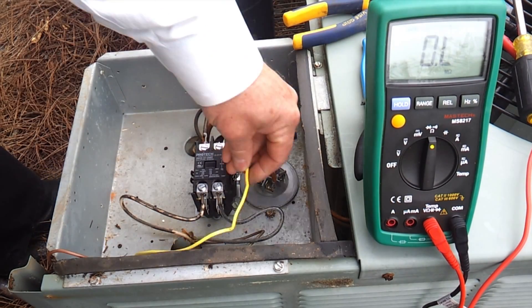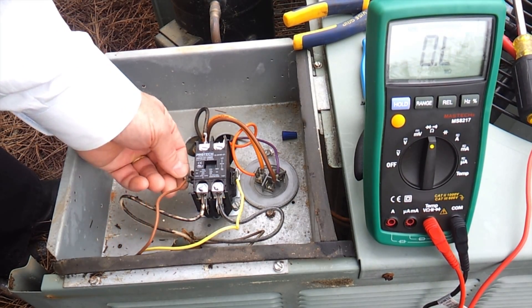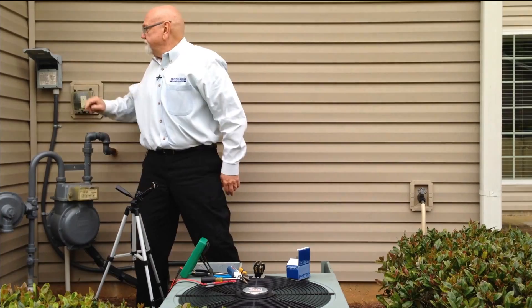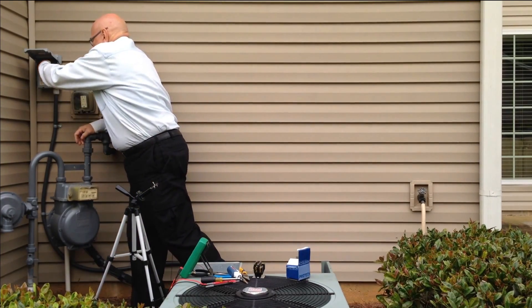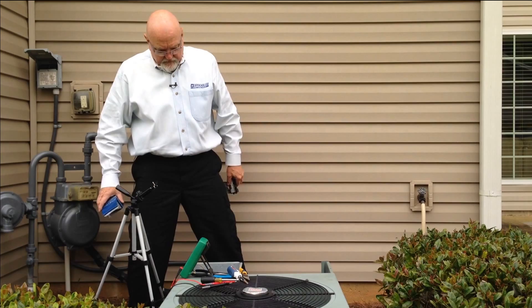Make sure your contacts and terminals are good and snug in there. We have 24 volts on our control circuit right there, so that pulled the contactor in. We've still got power disconnected over there — once we connect the power, you should see the unit power up. There we go. We've replaced the contactor and the unit is up and running.